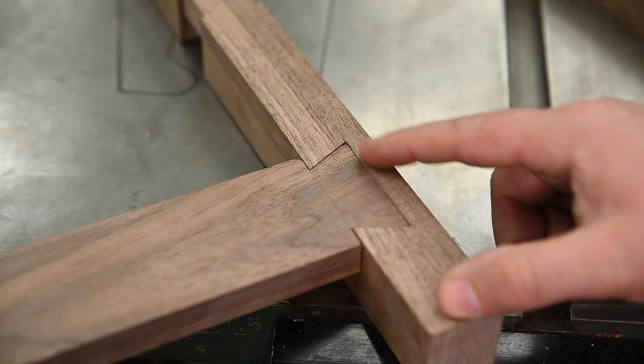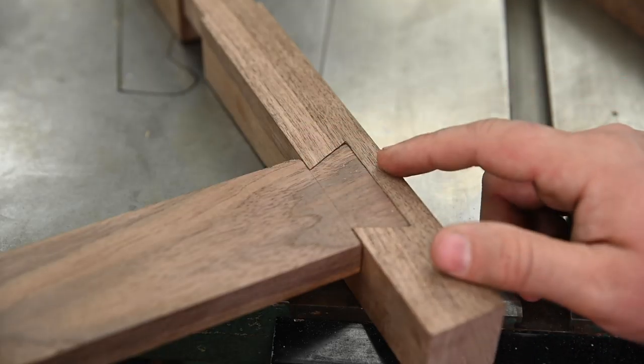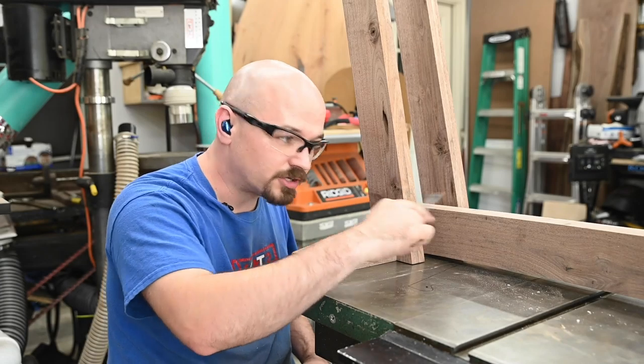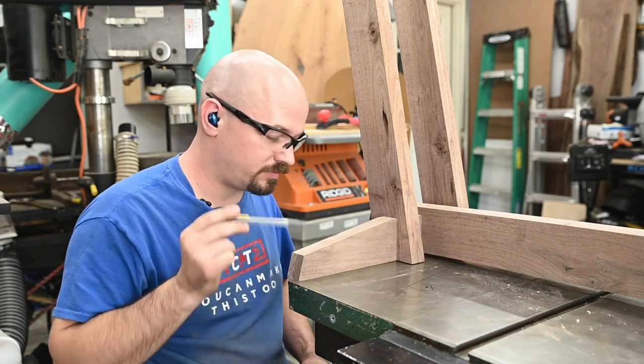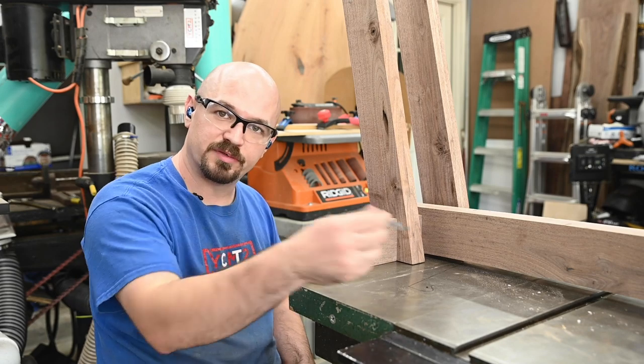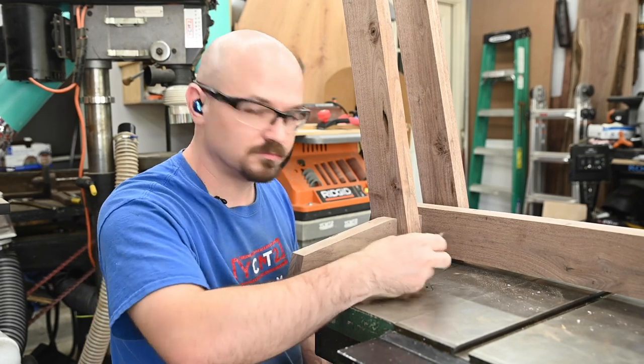I think these are going to hold. Not the prettiest dovetails, but I haven't done them in about seven years, and these won't be seen anyway — but they'll hold. I've got the arch on the top and bottom of the long piece. I also want to arch the feet, so with it together I can mark the middle and then use that to make my arch.